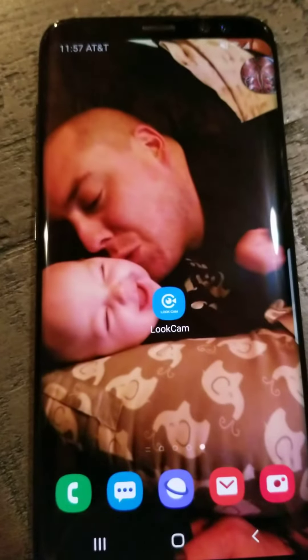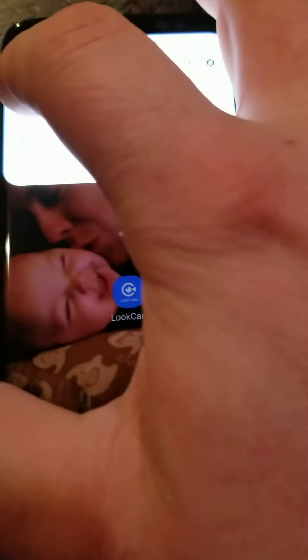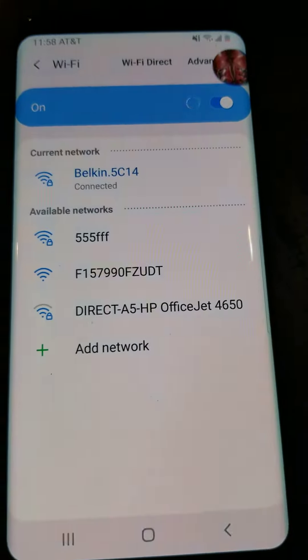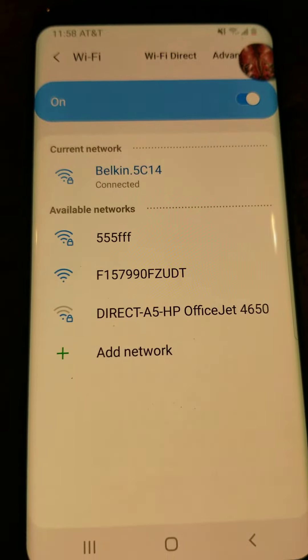Next you're going to plug your camera into power and wait about a minute. Once you're done waiting, go to the Wi-Fi settings of your phone and the camera appears as a network starting with the letter F with a bunch of random numbers after it.